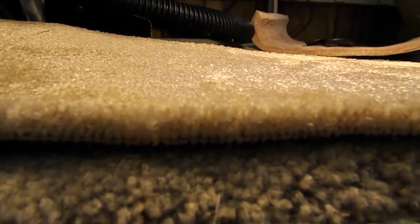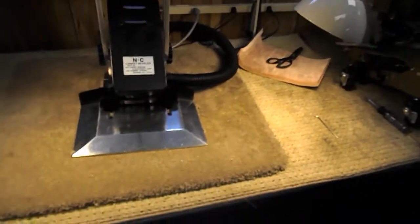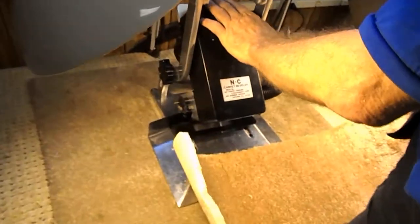Here's the unbeveled side, and now we're going to put it through the beveler. We'll put the vacuum on it.